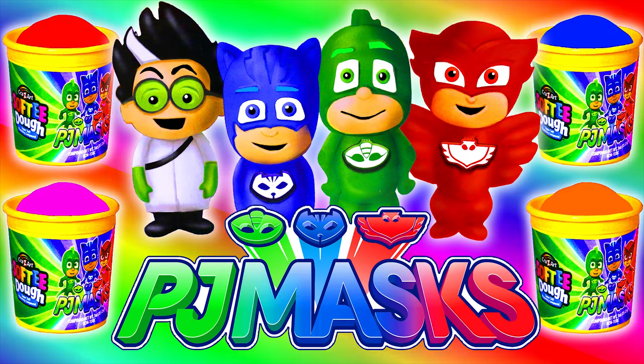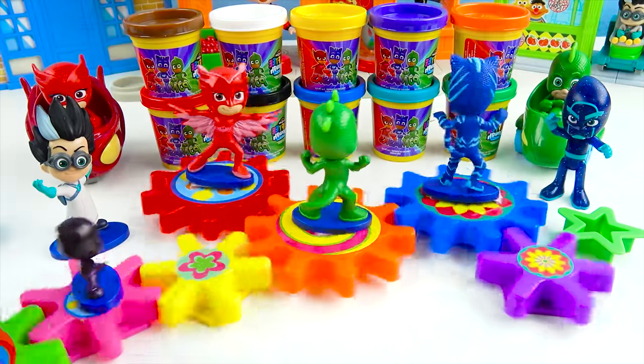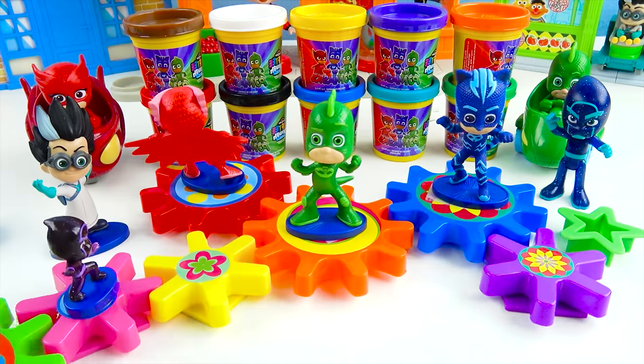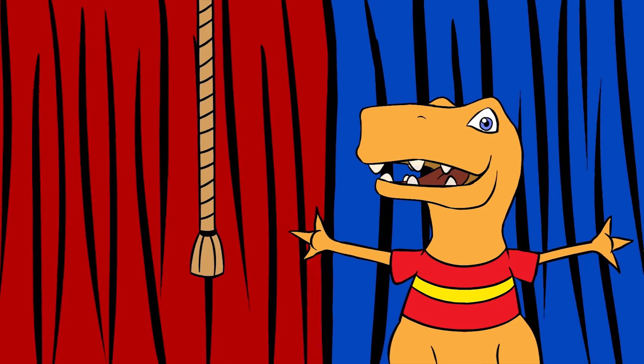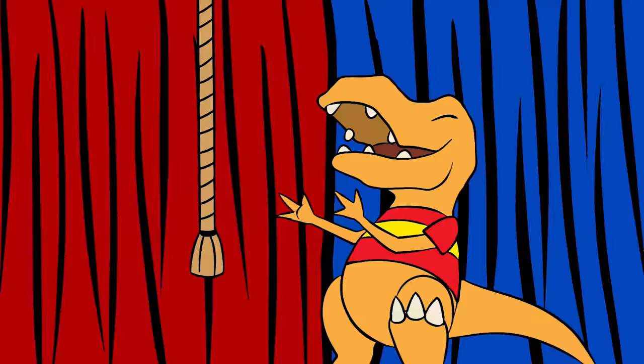Go PJ Masks Play-Doh! Hey, Dino Pals! This is Toy Rex here. Let's see what toy surprise we have today!